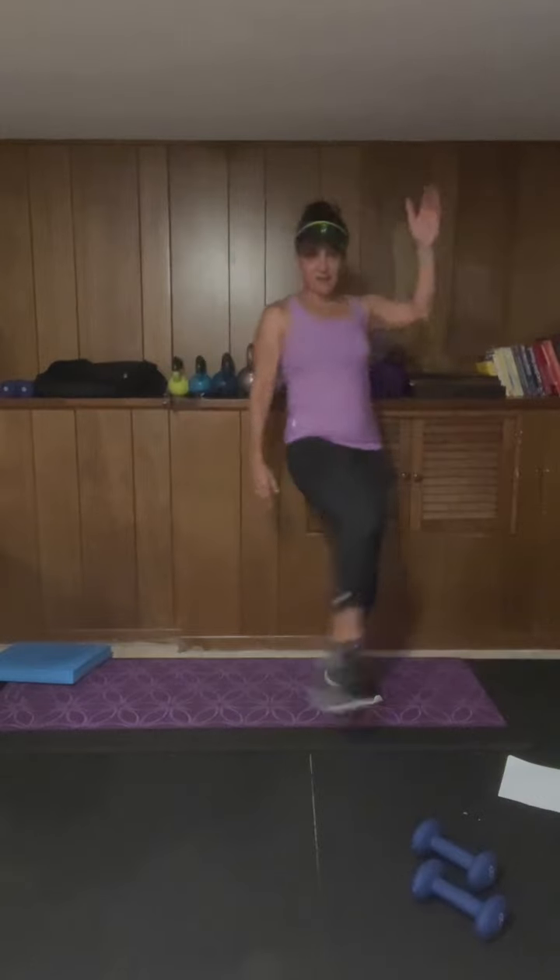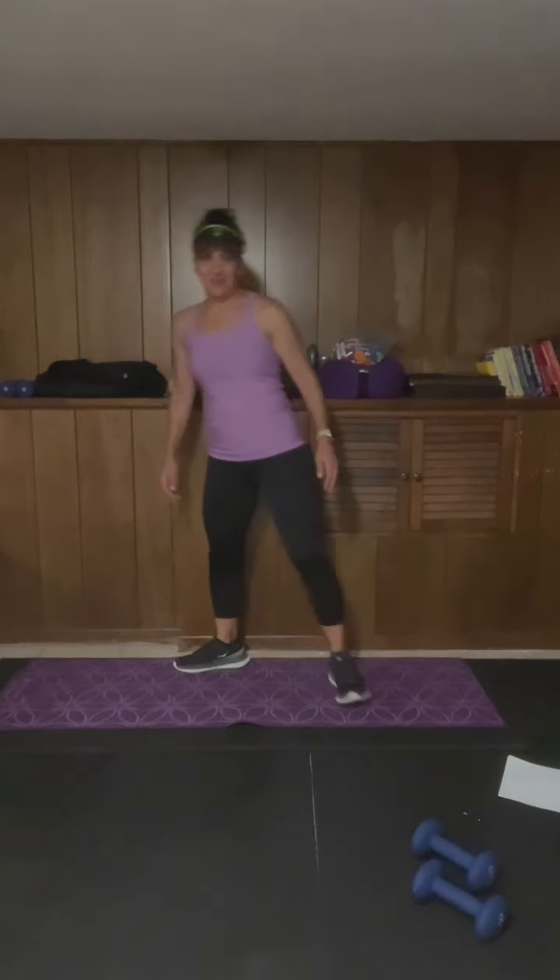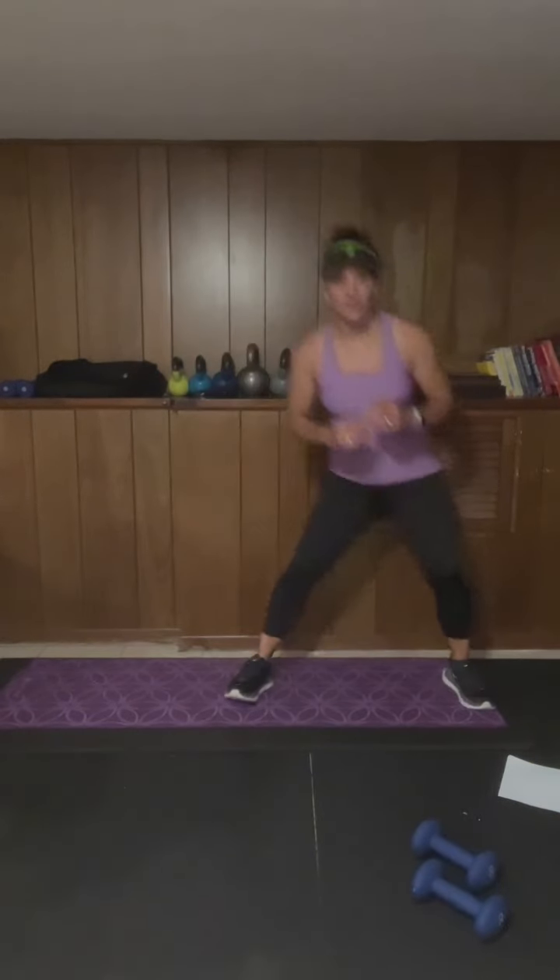Doing our dynamic warm-up — six of each of these, just to get our body moving a little bit. Six — up nice and tall — we're taking it into quad stretch. We're gonna open and close here, little thoracic mobility.